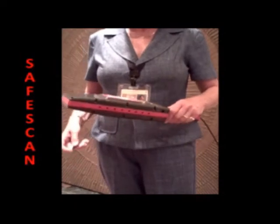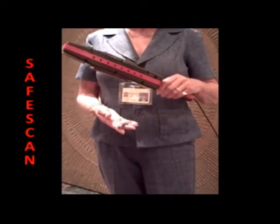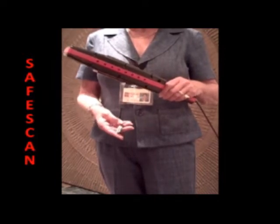Next, we will show a demonstration of ferromagnetic detection with the SafeScan target scanner. For instance, here is a nail clipper.